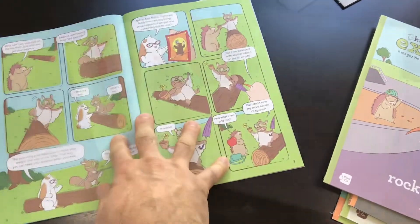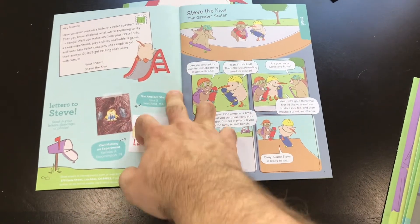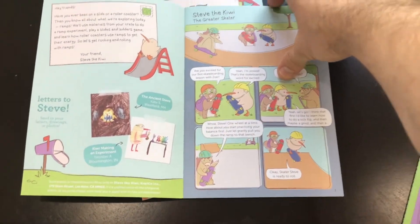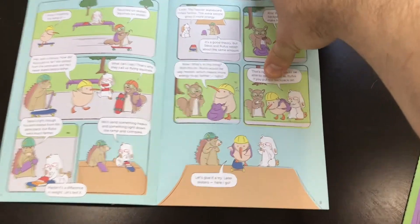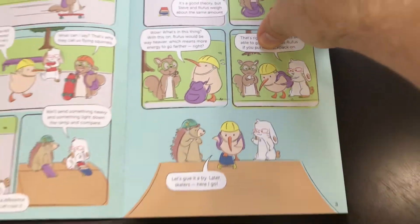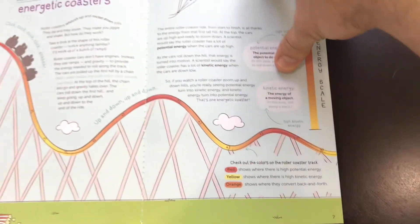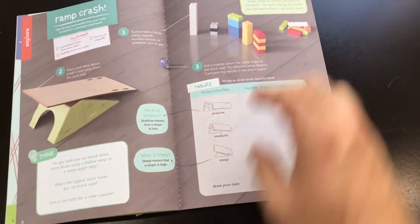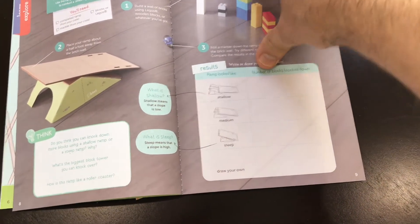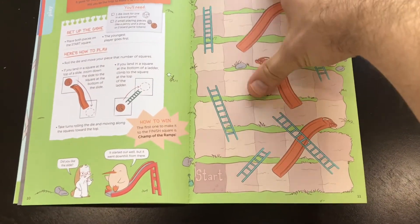I'll go ahead and walk through one of these pretty closely so you can see all of the contents. It starts out with a nice little cartoon, and the reading level is pretty appropriate for someone of the age of the crate, which is great. It kind of digs into the science a little bit more in a fun explanation sort of way. Then it has additional activities that use the science stuff you've already put together. Sometimes they have little games.